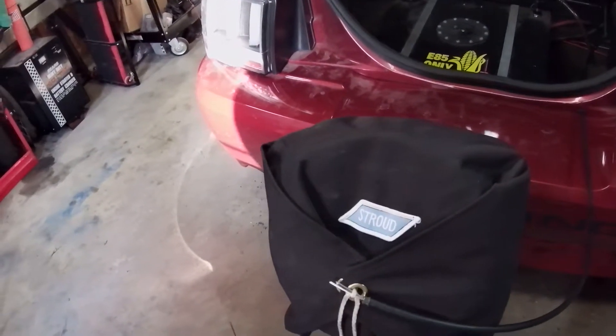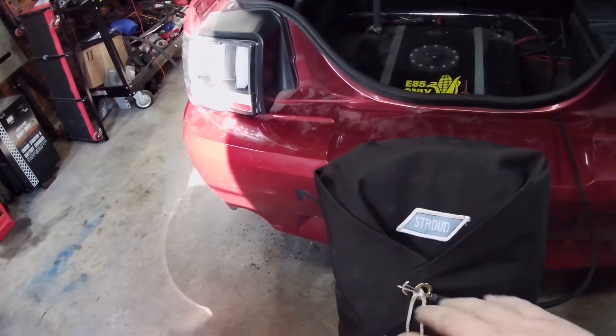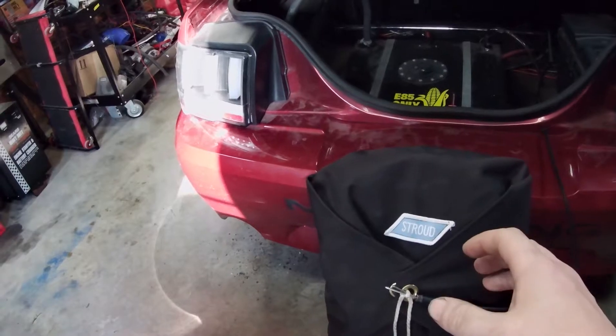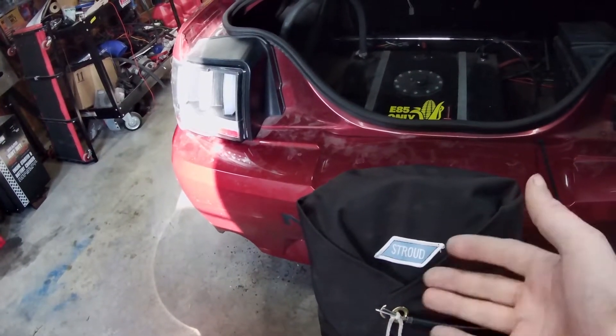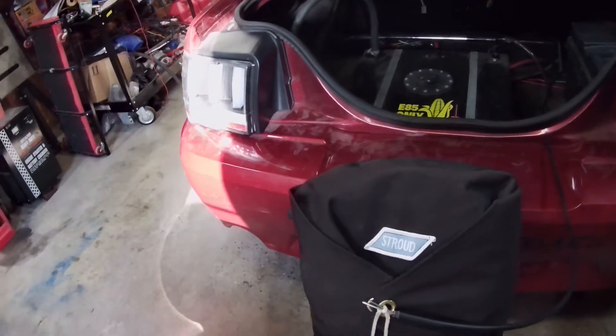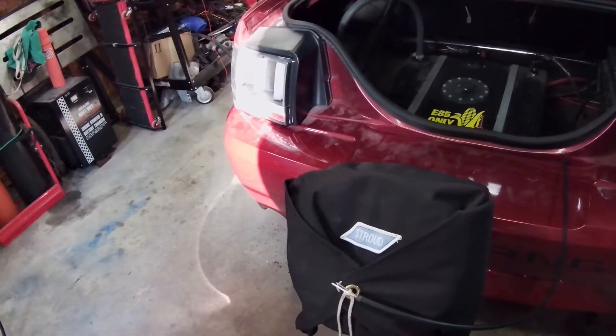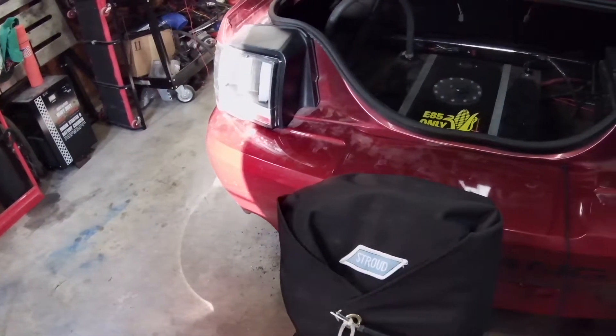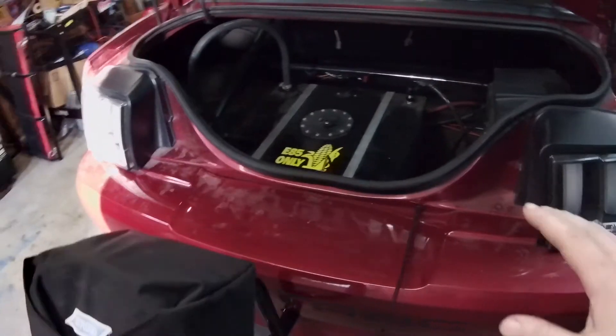When we go to the track and end up using this, we'll go through how to pack it. I didn't know how to pack it before, but I've done it a couple times now and it's pretty simple once you get the hang of it. It's still a bit of a pain to compress the spring and get everything folded in and looped through, but not too bad.